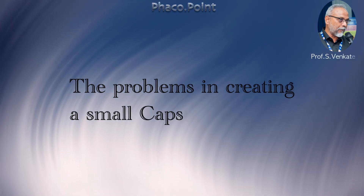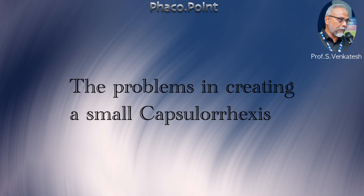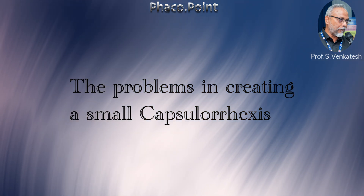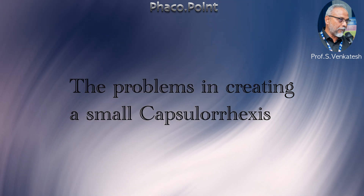Hello friends. Creating the correct size of capsulorhexis can play a pretty important and crucial role in how successfully we're able to complete the phacoemulsification, encountering as few problems as possible.